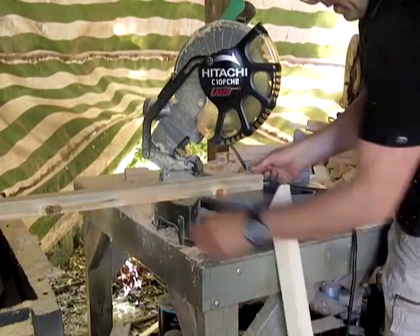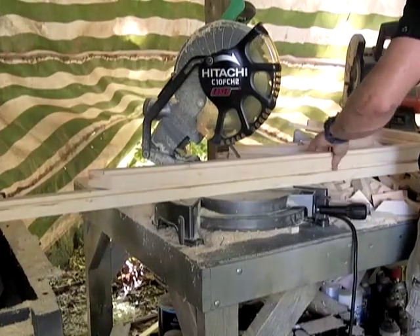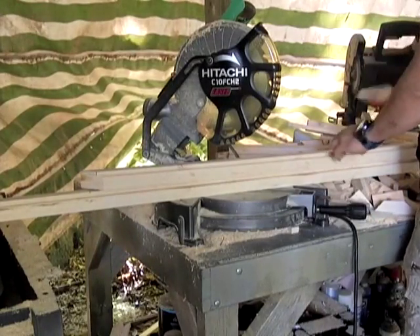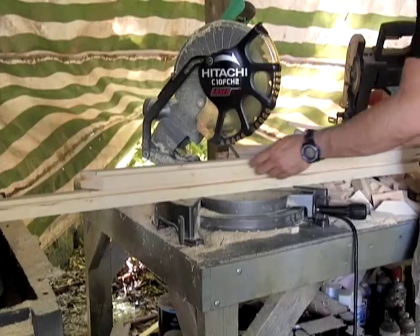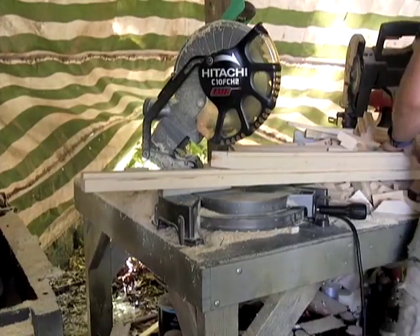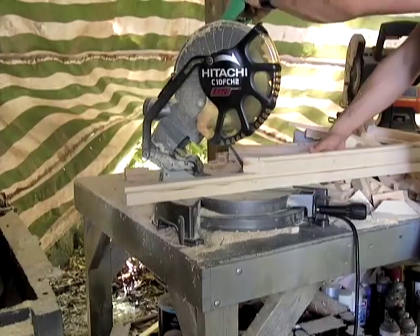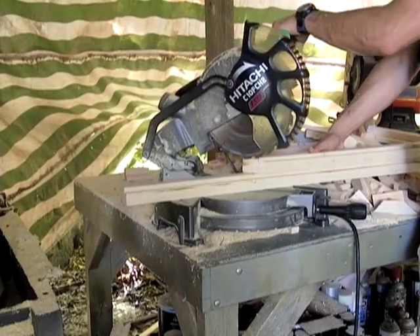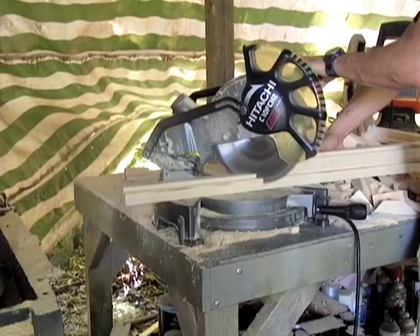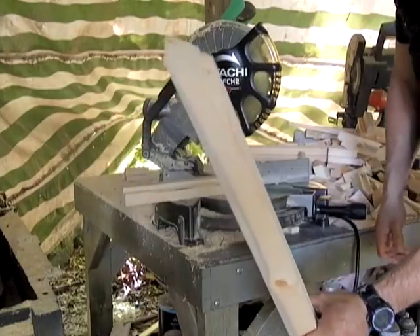You want to make sure the back sides are completely, completely flush. If they're not, they're going to be different sizes. So we're going to do the same thing again — just trim a touch off — and now we have two more pieces that are identical, the same size.